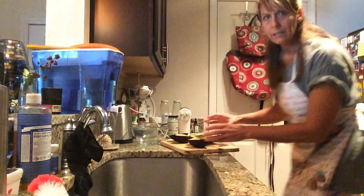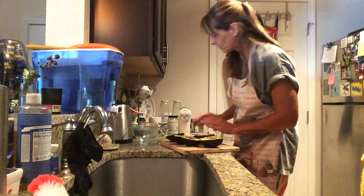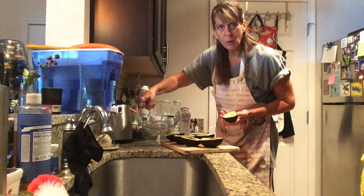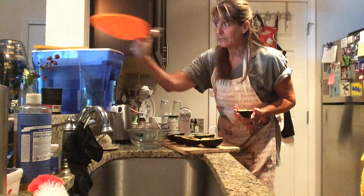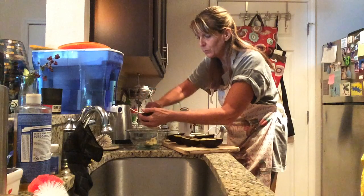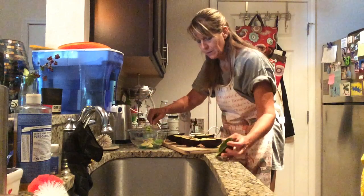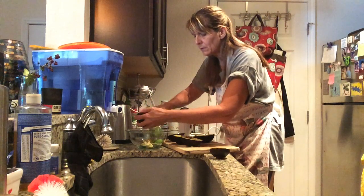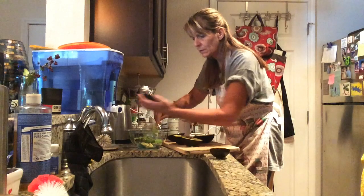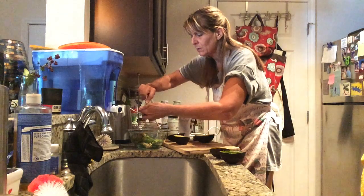So let's get started. I went ahead and halved several of these large avocados — there are three of them here and six halves. We are just going to use a Pyrex bowl that comes with a nice airtight lid, which is important with avocado because it can go brown in the fridge really easily if it's not kept in some sort of airtight container. So we're just going to scoop out all of the soft parts of the avocado. I had already removed the pits when I halved them earlier.